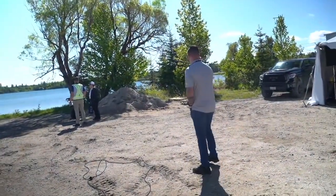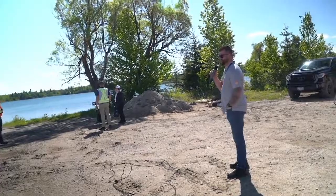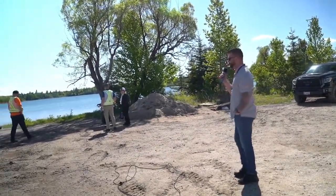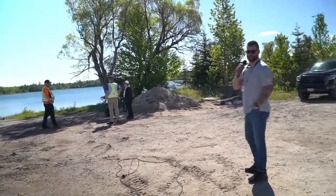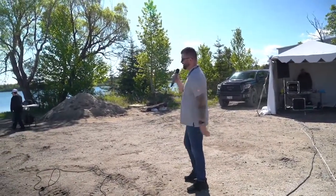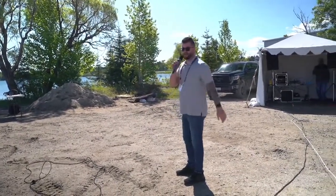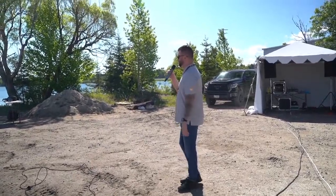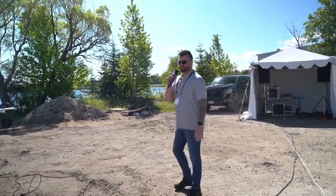Good morning everybody, thanks for coming out for a live demonstration of our M300 with the GeoSLAM Horizon LiDAR sensor. A couple quick announcements: Joey is going to be our pilot, he's in the blue vest. Matt's going to be our visual observer, he's in the red vest today.